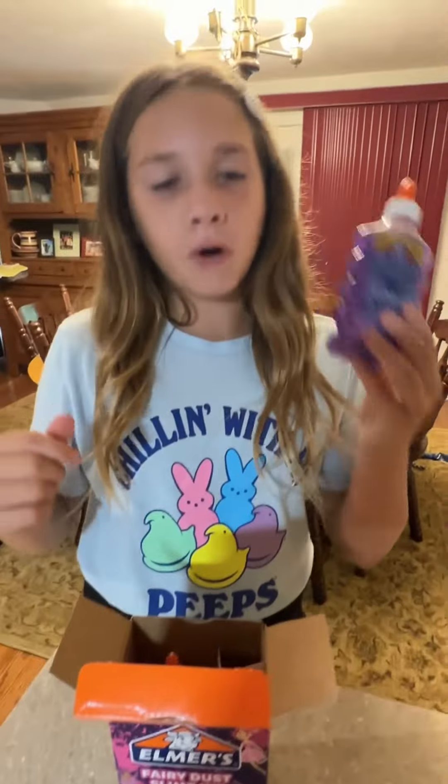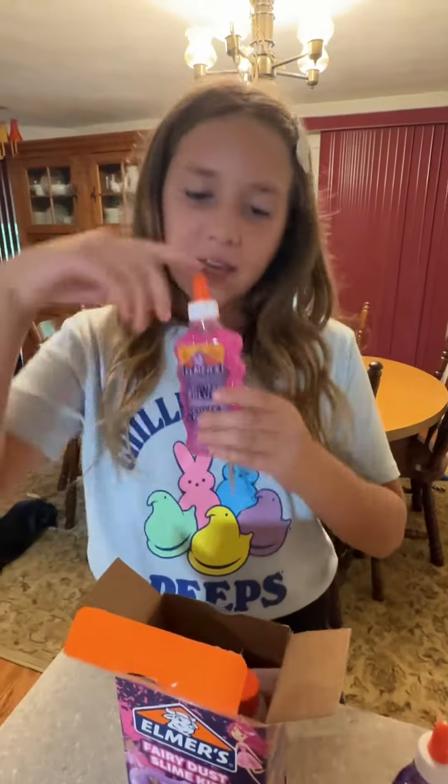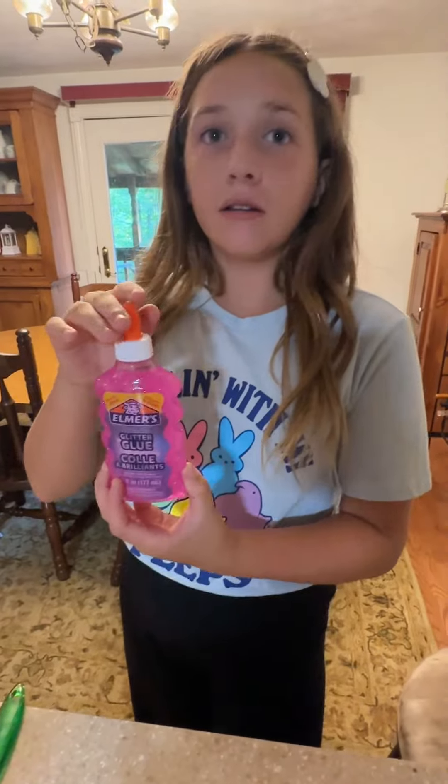So we have purple glitter glue, pink glitter glue, and two activators. For today we'll be using the pink glitter glue.